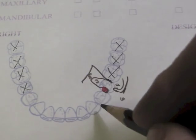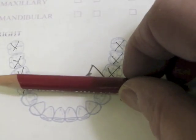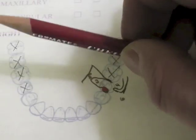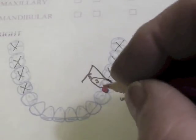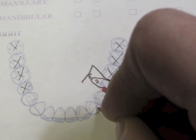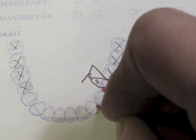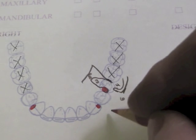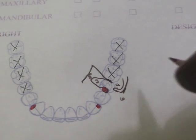We have to have an indirect retainer on this Kennedy Class I. Here are going to be our abutment teeth, and we actually need two indirect retainers. I've decided to place those indirect retainers as a distal incisal angle rest on my canines. You can do an acid edge cingulum rest if you prefer, but it has to be noted on the paper and on the cast.